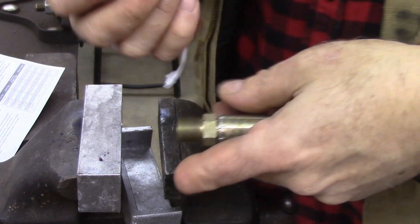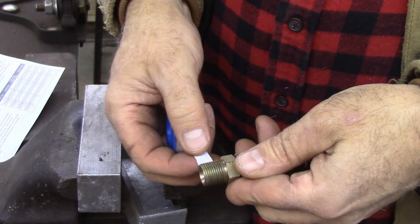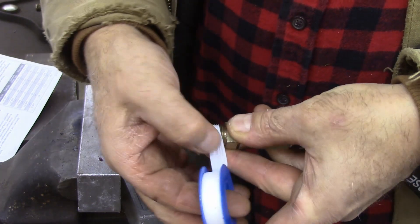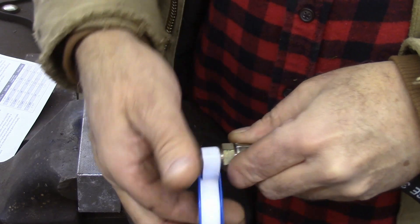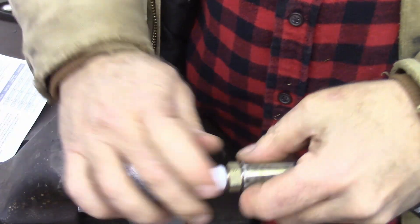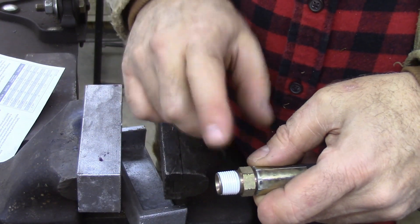Now I've got one fitting — the one actually attaching to the tractor — where I'm going to use Teflon tape instead. The reason is there's oil leaking out of that fitting from the tractor, so I'm just going to put two turns of tape around it. You wouldn't want to use the anaerobic sealant if you've got oil in the threads because it isn't going to cure properly. But Teflon tape will work.